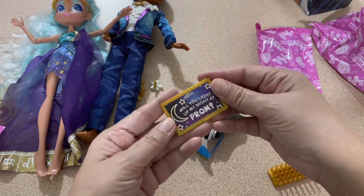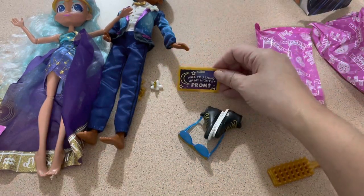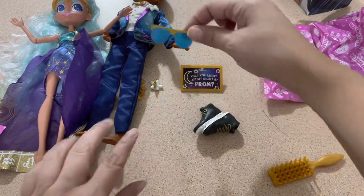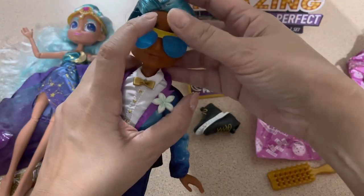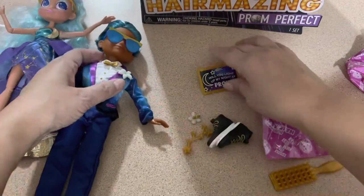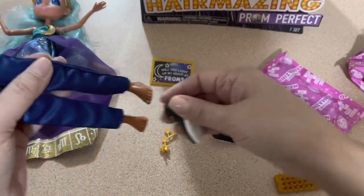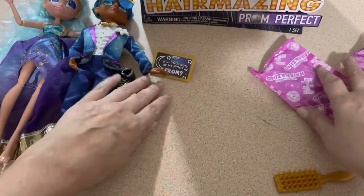Okay, these might be his shoes. Oh my god - 'Will you light up my night!' Oh my god, this is perfect for the props for prom night! His shades - let's put some shades on him! I think it looks better with the glasses. And I'll put the accessories on later, but I got some props for prom. Oh, these are his shoes - I like these. This is so modern.